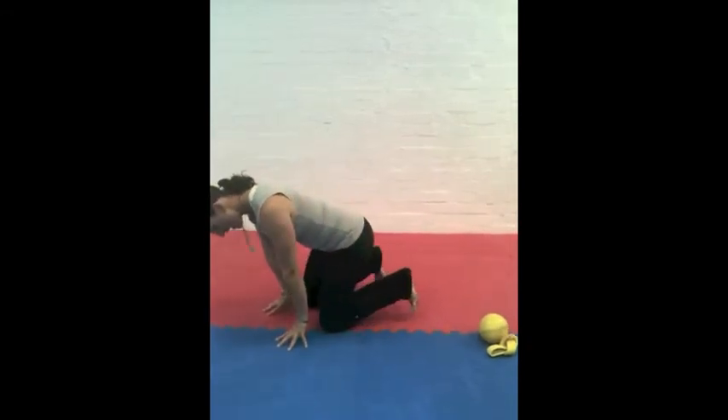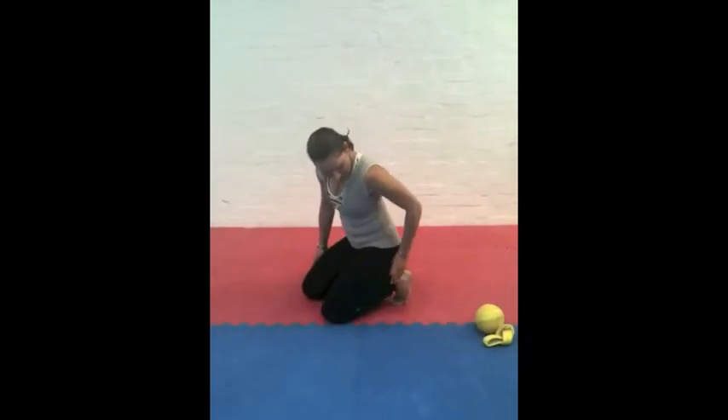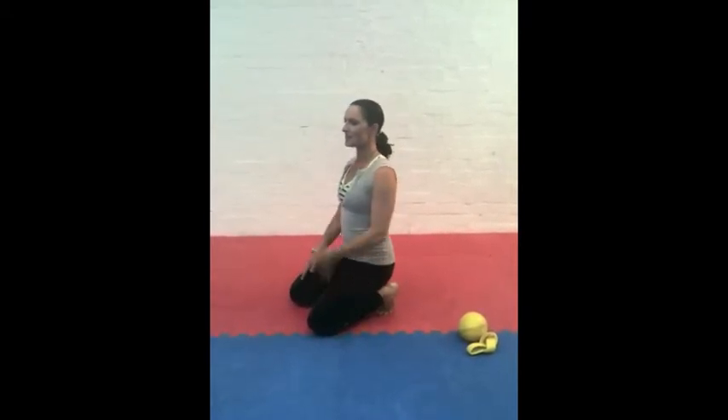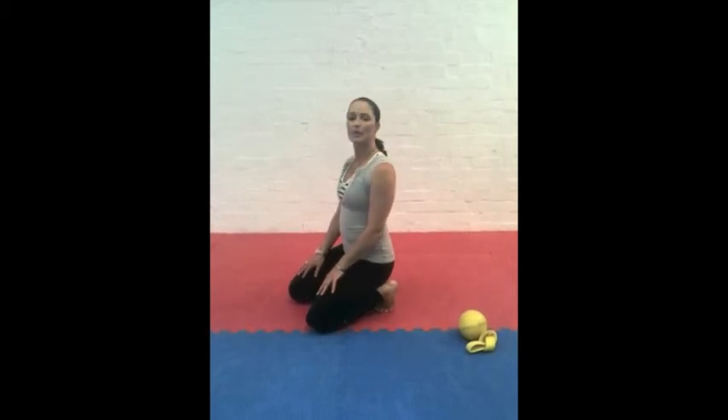Straight off those feet, you're going to curl your toes under and you're going to be trying to sit on the balls of your feet. Some of you will be up fairly high to start with and that's fine, but working towards the balls of your feet. From there, still working the neck, you're going to rotate side to side.